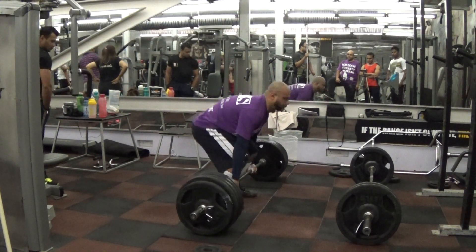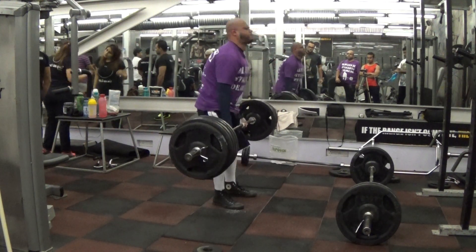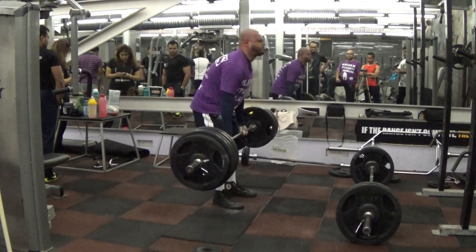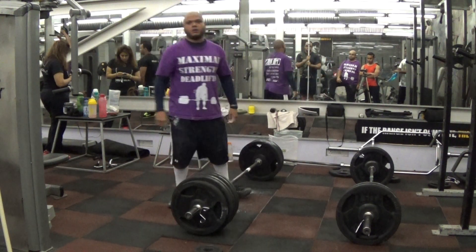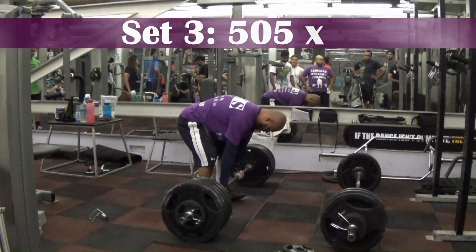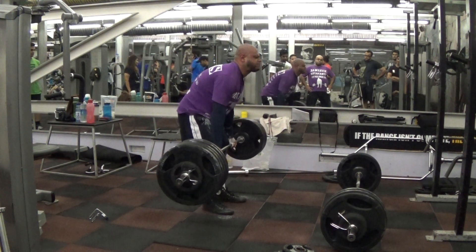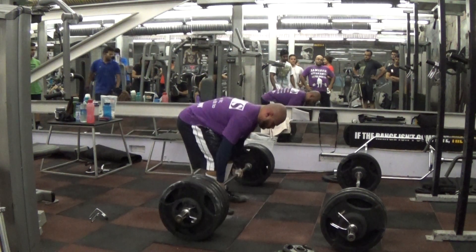I've been complaining about my abs not kicking in — I'm not able to brace my core. But today's workout was awesome. I had my pre-workout half bagel with cream cheese, and that made a world of difference. I also decided to do some front planks before I started my workout with my mobility drills and general warm-up. So this is 505 for two.